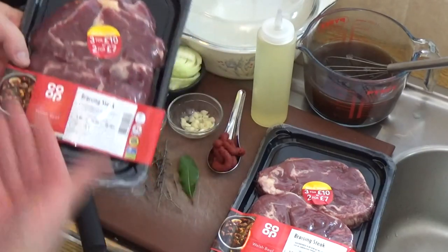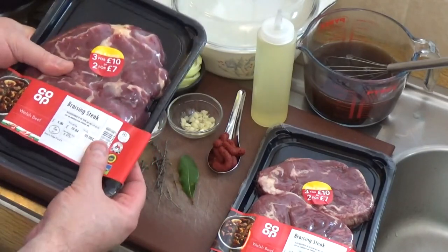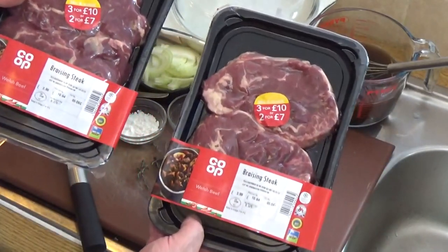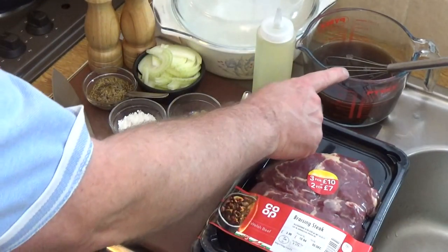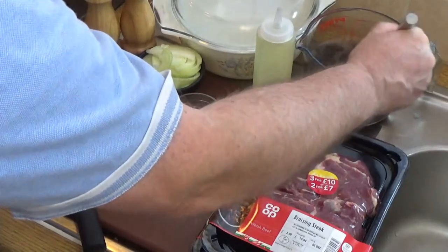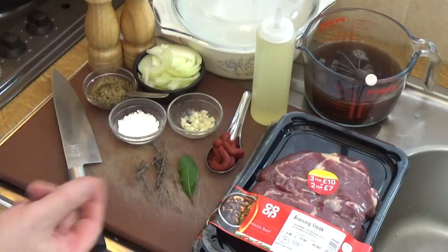The steak I'm using is braising steak — we call this braising steak, and it's just pieces of chuck steak which are cut into steak-like slabs. You need about four of those; I've got two packs of two, picked those up for a really good price. You'll also need half a liter of beef stock.